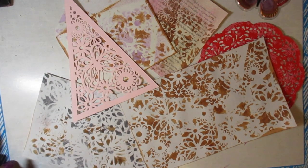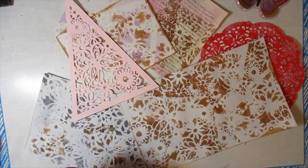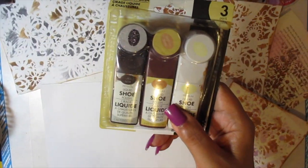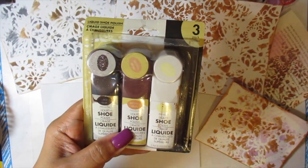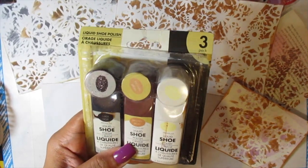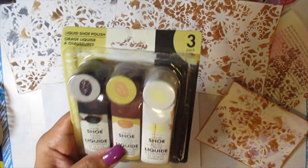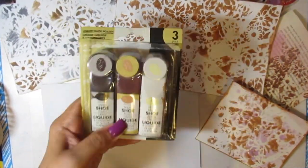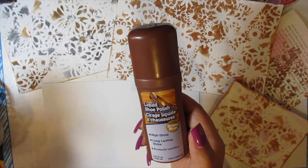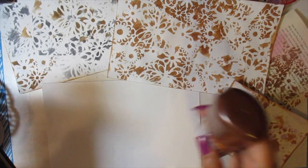I'm back with an oldie but goodie alternative to Distress Ink and Paint. A great alternative is shoe polish. The Dollar Tree used to carry this one — I don't know if they still carry it anymore, but if you could find it, it's a good one to use. This is another one I picked up from the Dollar Tree, but I'm sure they have other brands of shoe polish.